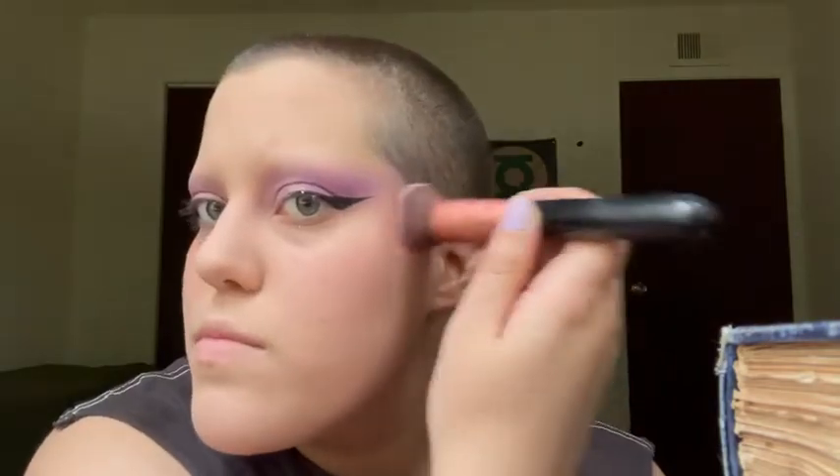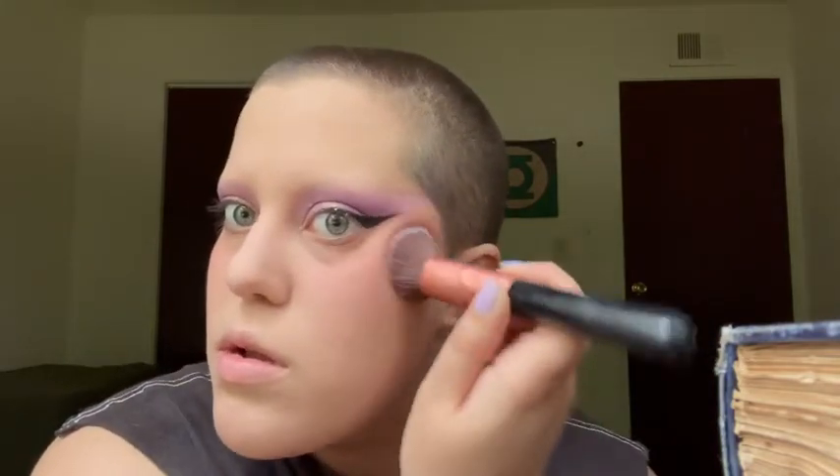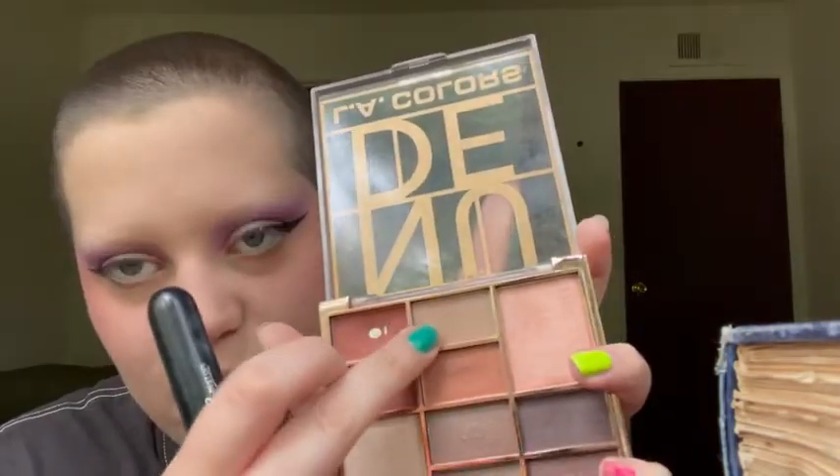That was a lot of blush, but it'll be fine. And some on my nose too. Now I'm going to go in with some contour using this LA Color nude palette — the lightest brown right here. Just go around my jawline and some on my forehead. Now for highlight, I'm going to be using this pinkish one mixed with this regular one.